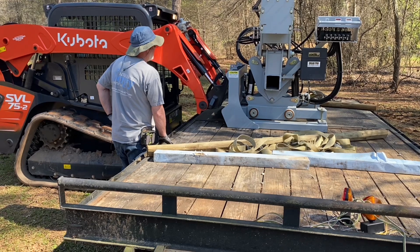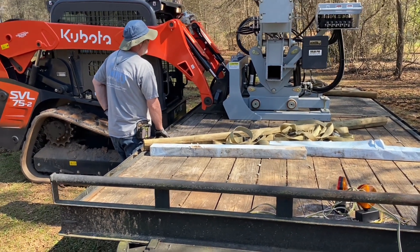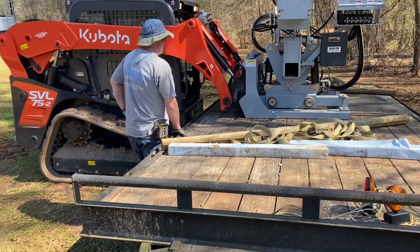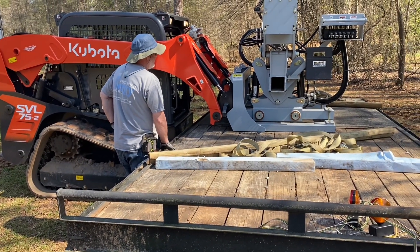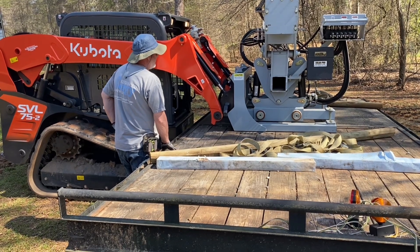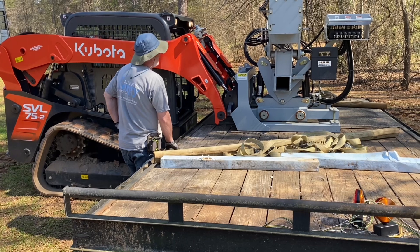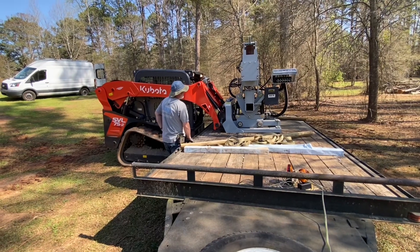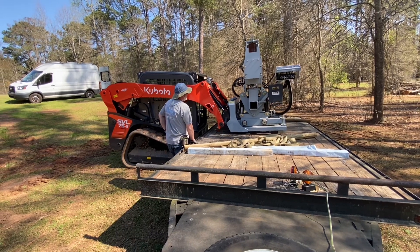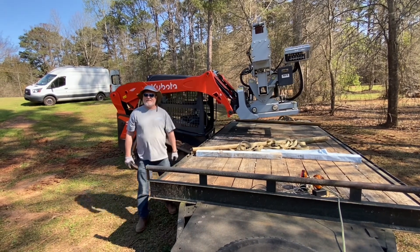You need a 10,000 pound skid steer, but we've got a little smaller one here — the one that Kyle Sinclair was using — so we knew we could use it. This driver can go on any standard flow machine, so if a job is a certain distance away and I don't want to haul my machine, I can just take the driver there — it's only 3,000 pounds — send it to the job and drive the posts.